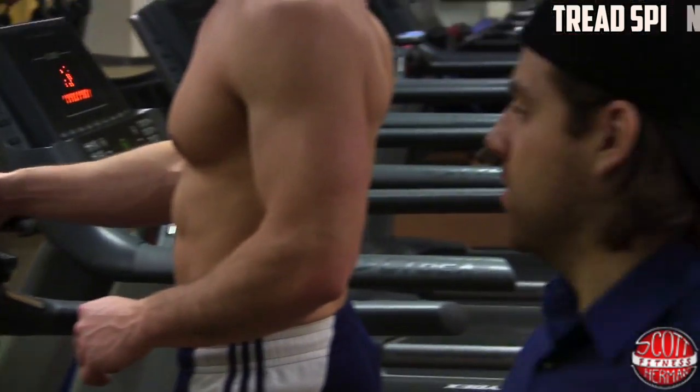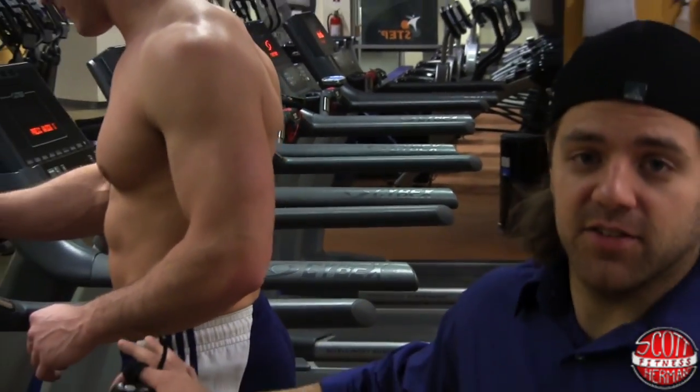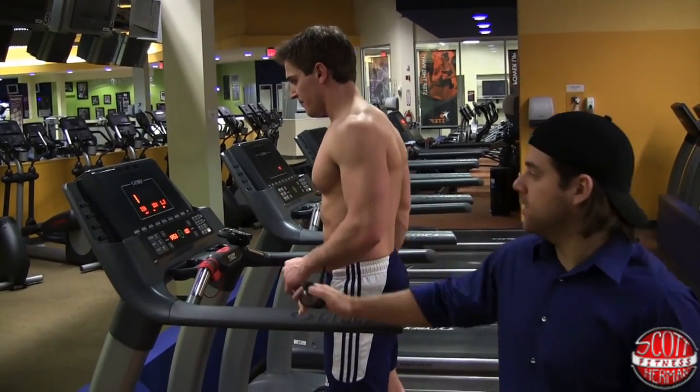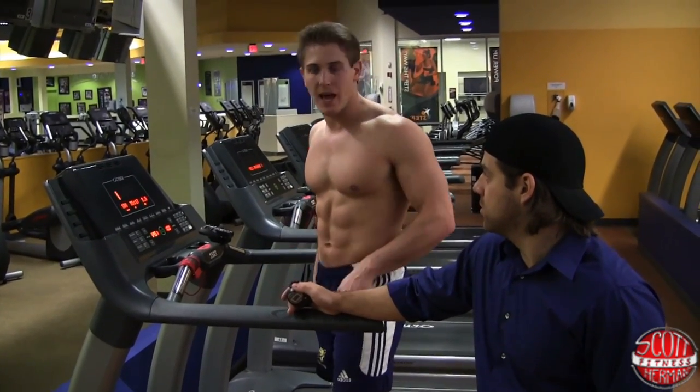This treadmill was being a tough customer earlier so we had to mess with it a little bit, but we've got it down now. First round, he's going to sprint for one minute. We're going to wait for it to speed up to ten.